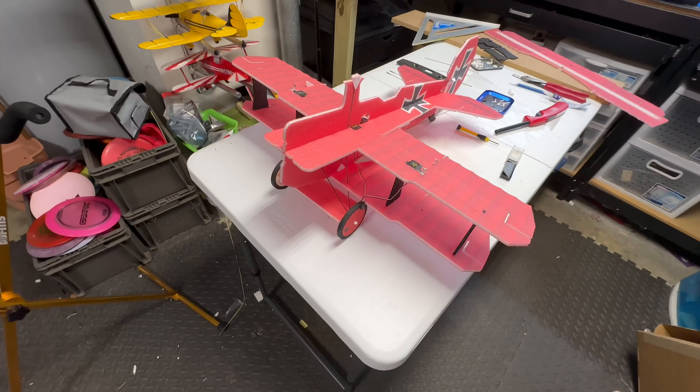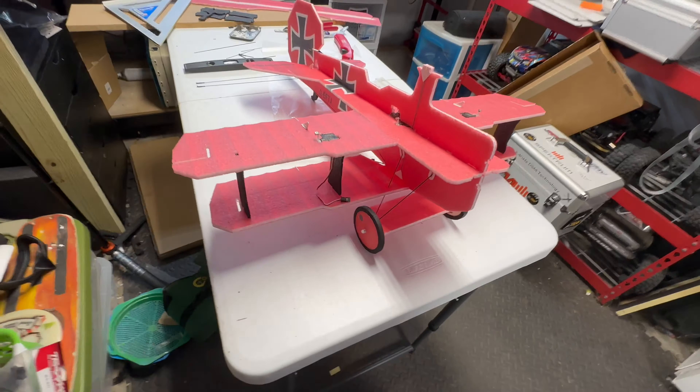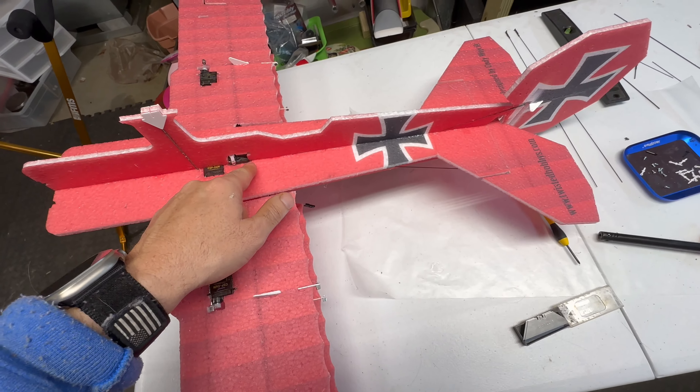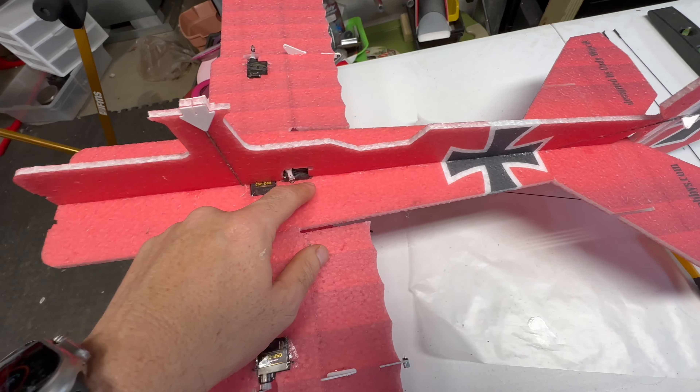Hey YouTube, RC flyer here. Look what just came in the mail — just took the initial box off. I purchased from Twisted Hobbies the Little Fokker kit. It's nicely packaged, got everything you need in here. It's the small one so that I can fly indoors. Can't wait to start building.